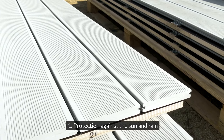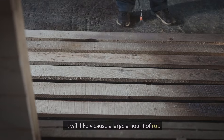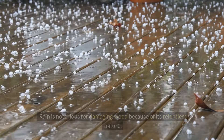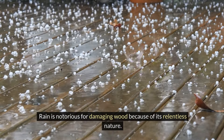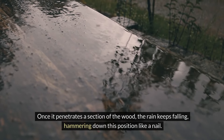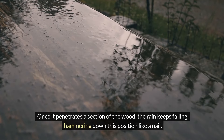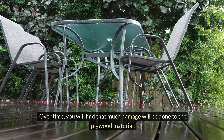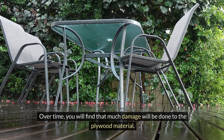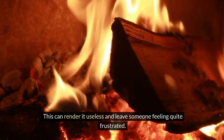Protection against the sun and rain: once any water gets into the piece of plywood you're working on, it will likely cause a large amount of rot. Rain is notorious for damaging wood because of its relentless nature. Once it penetrates a section of the wood, the rain keeps falling, hammering down that position. Over time, much damage will be done to the plywood material, which can render it useless and leave someone feeling quite frustrated.